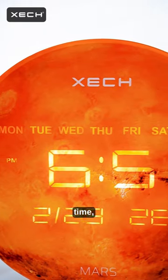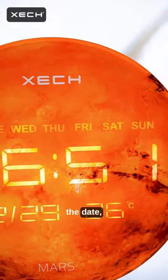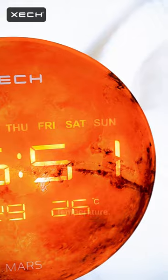We have the clock showing the time, the day of the week, the date, month, and the ambient temperature.